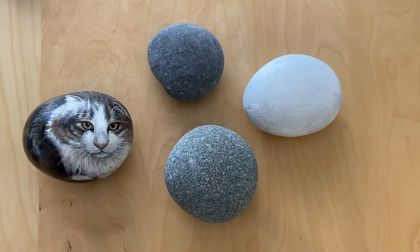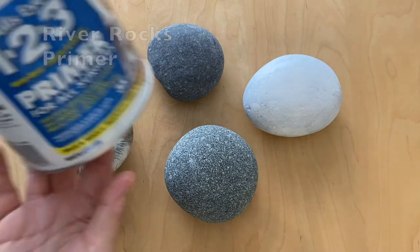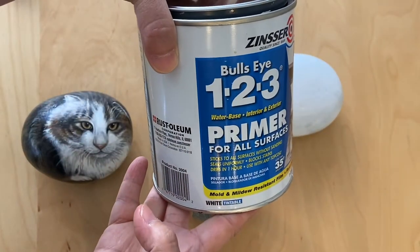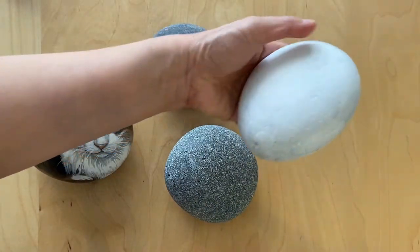I use river rocks, and after you pick out the rock, you coat it with primer. I do about two to three coats, front and back.